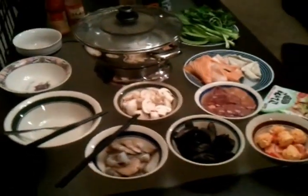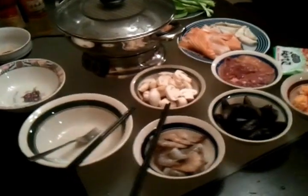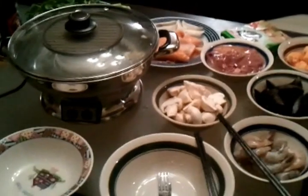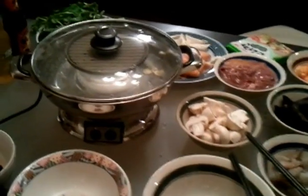Here we are getting ready to try this shabu shabu hotpot. Let's lift the lid.